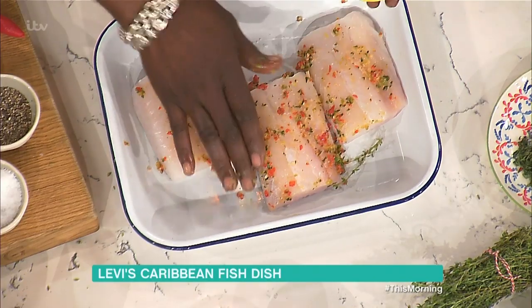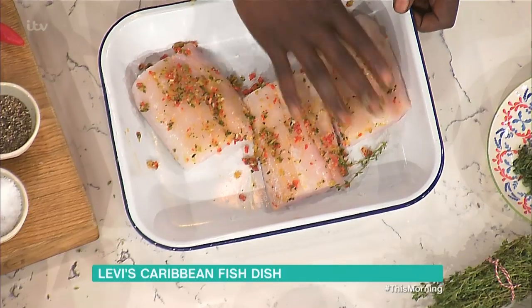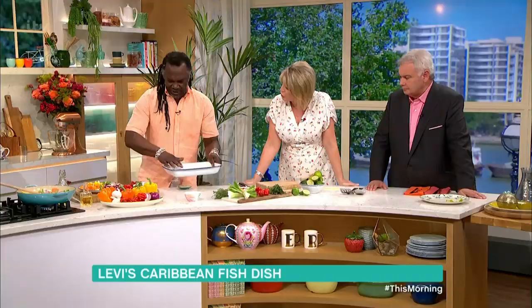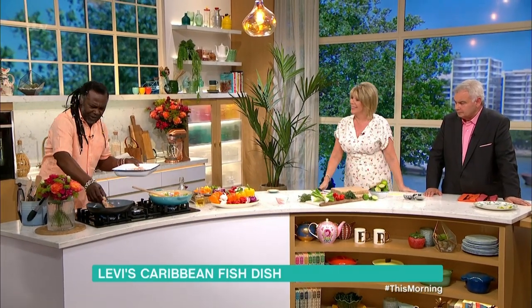So you can do this just before you cook it? Just before you cook it. Or you can put it in the fridge if you want the flavours to seep in a bit more. But with fish, as soon as you start to cook it, the flavours come through. Don't rub your eye with that scotch bonnet now!